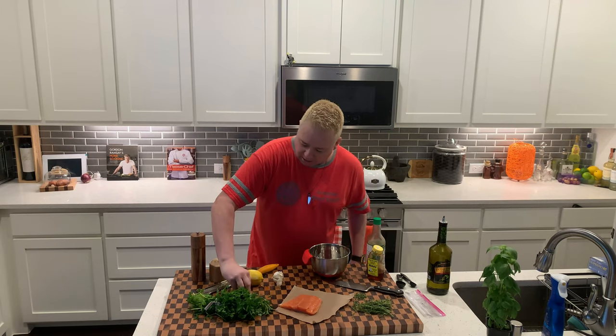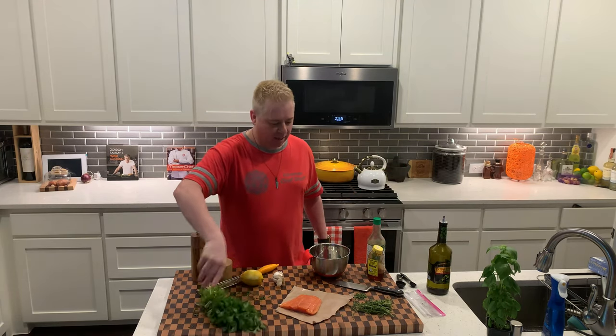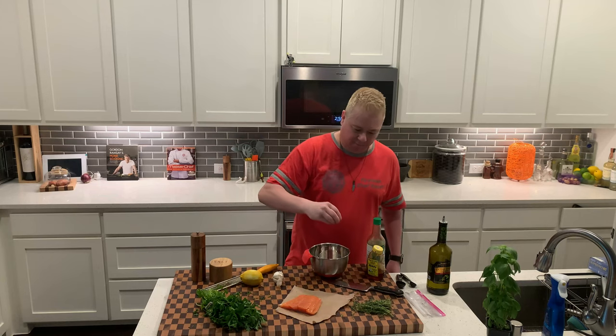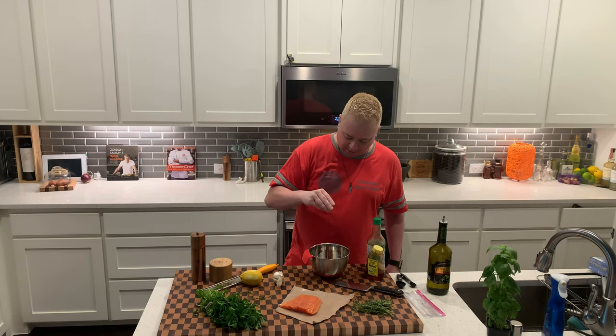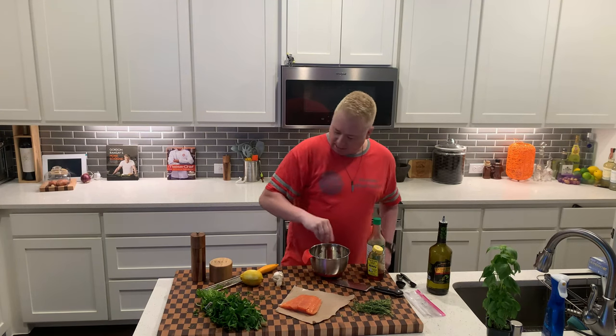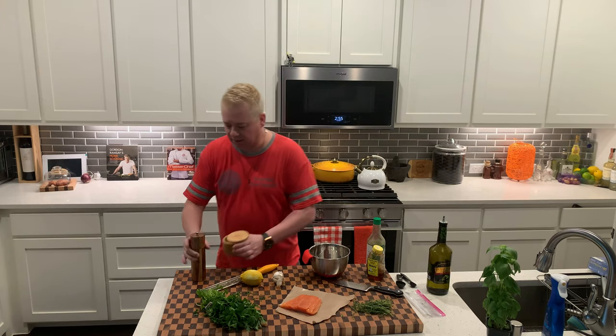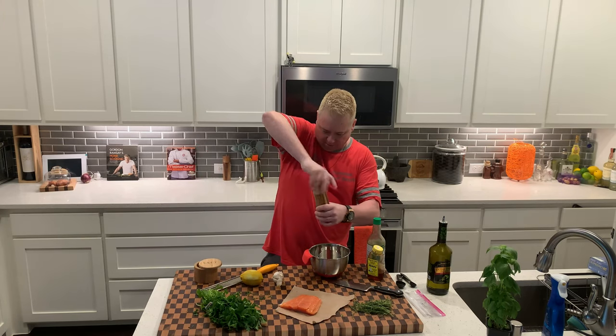I'm going to use a little bit — maybe a teaspoon — of Italian parsley. And then about a teaspoon of fresh thyme leaves. And then I'm just going to do some salt and some fresh ground pepper.